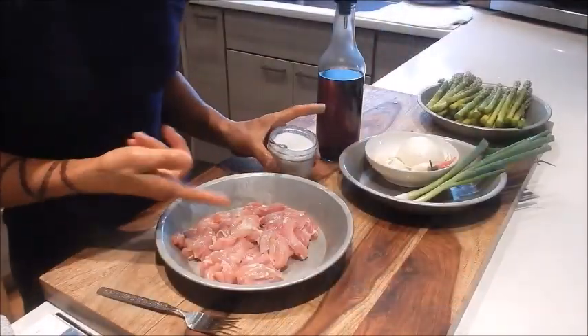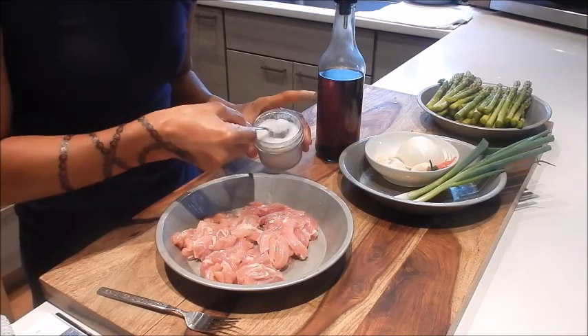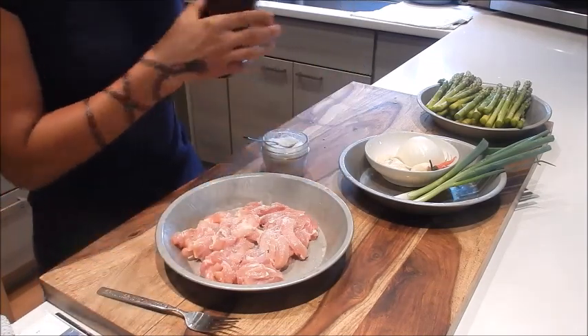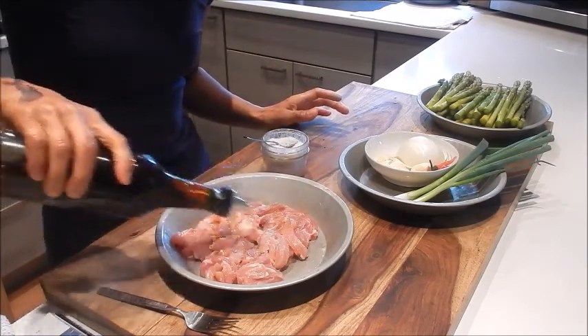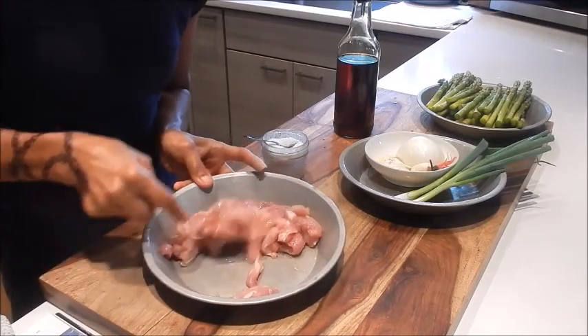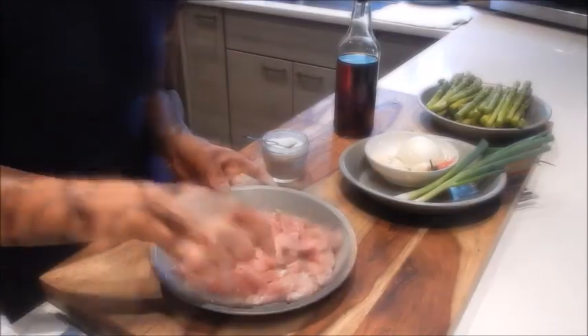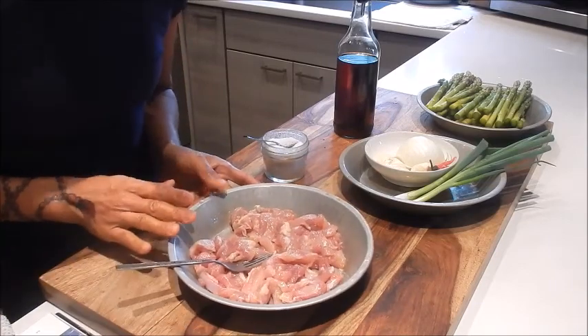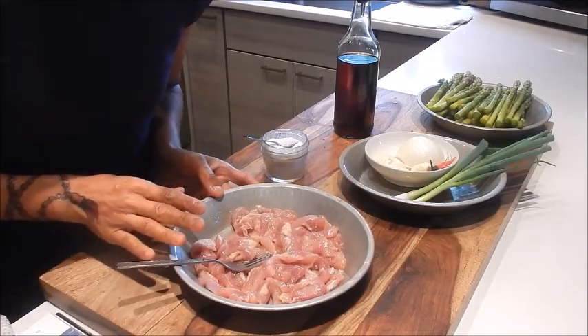So next, let's marinate the chicken. I'm just going to add a little bit of the seasoning salt here, and some sesame oil. Give this a good mix. We'll put this aside and let it sit and marinate for at least 10 minutes.